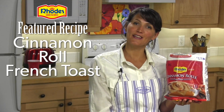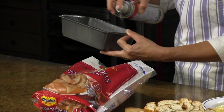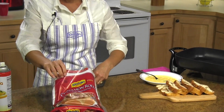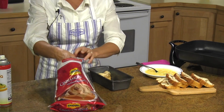Hi, my name is Amy and today we're making cinnamon roll French toast with rolled cinnamon rolls. Take a bread pan and spray it real good with cooking spray, then I've got my cinnamon rolls. You want them thawed really nice and soft, and you can use six to eight. I'm gonna use about eight today. I'm just gonna start placing them in my pan.